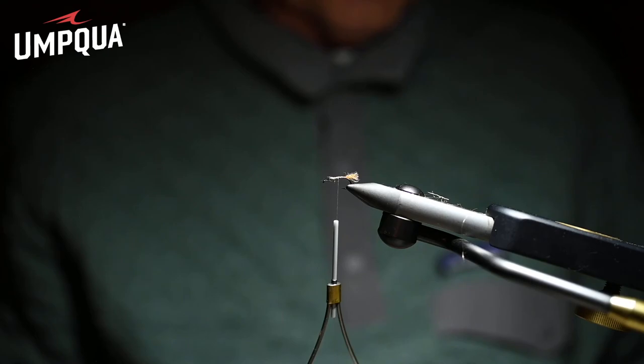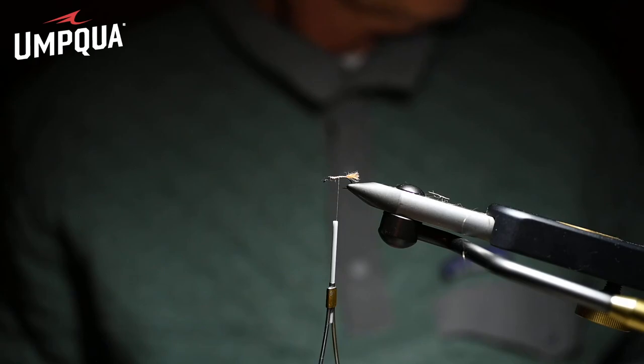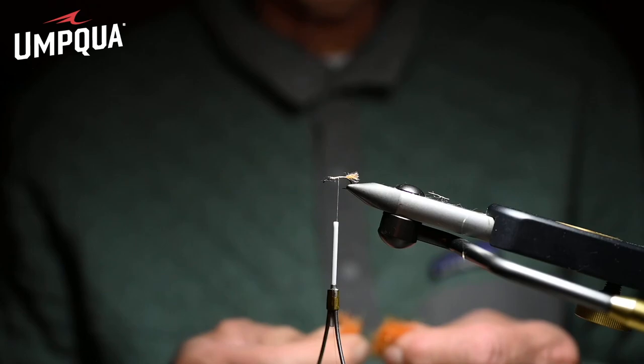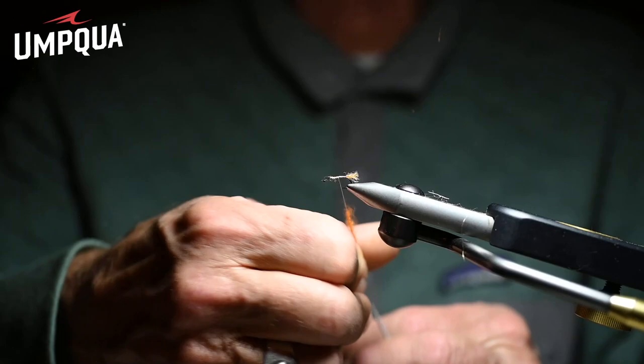That Zelon shuck — that trailing Zelon shuck — is so important to these flies. We're going to tie a Hydropsyche Iris Caddis. When they emerge, their bodies are brilliant orange and they turn immediately to a dirty brown color within a second or two, but to highlight the color we're going to tie the bright orange one tonight.